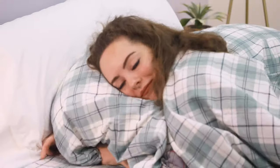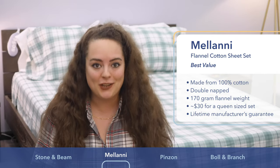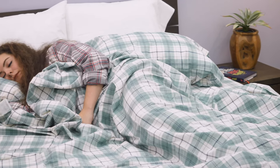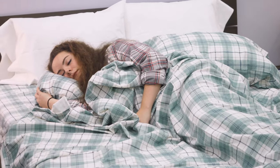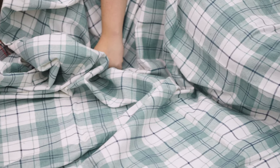Next up is the Milani flannel sheet set. Like the one we just saw, it's 100% cotton and double napped, so you're getting that really distinctly soft and cozy feel. I picked this particularly for those of you who are trying to stay within a strict budget. Given this sheet set's really impressive quality and durability, I'm very surprised by how affordable it is.